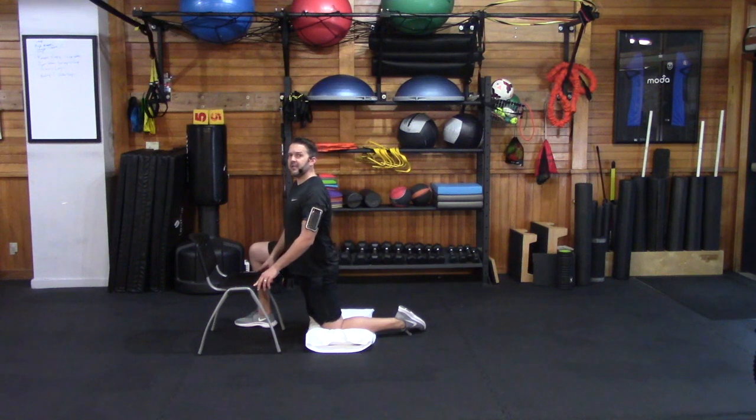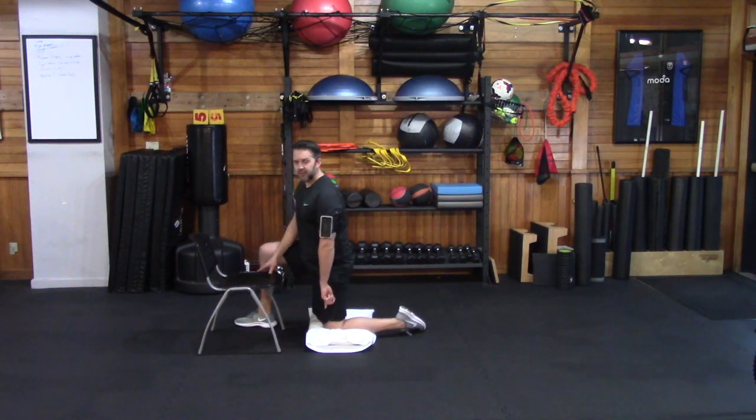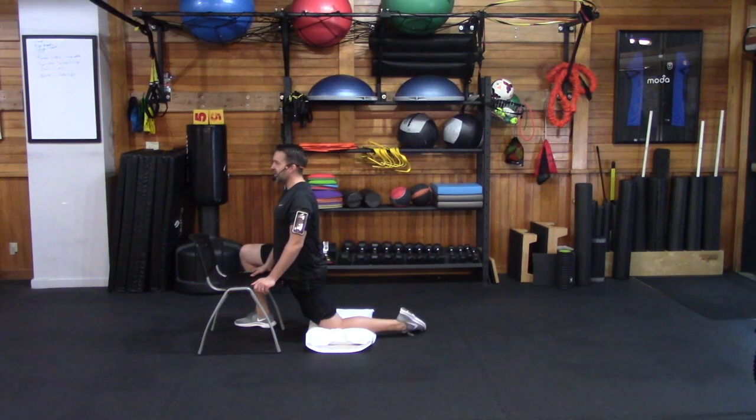We're going to lean forward towards that forward foot, keeping our knee planted on the pillow. As we lean forward and keep our chest tall, you should start to feel a nice stretch through the front of the hip flexor. If you do, you don't want to go any farther — just hold it there. A stretch does not have to be painful; it should just feel like a light pulling in that front of the hip area.